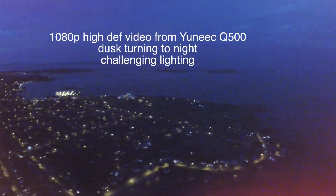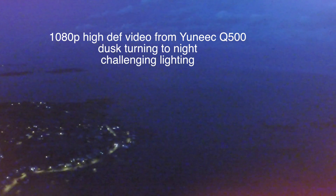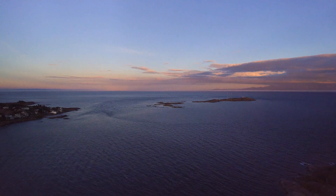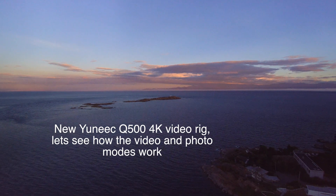Let's have a look at the new 4K option available on the Yuneec Q500. In the past, the 1080p video off of the drone was actually very, very good quality. The gimbal is excellent and did very nice smooth shots. The new 4K video offers some interesting options, and for those who like to work in photography, they would probably enjoy that.